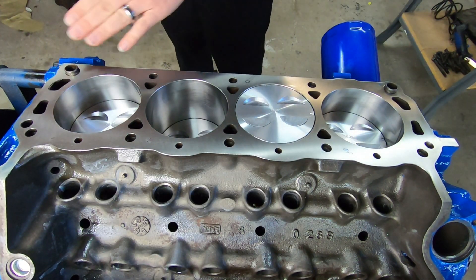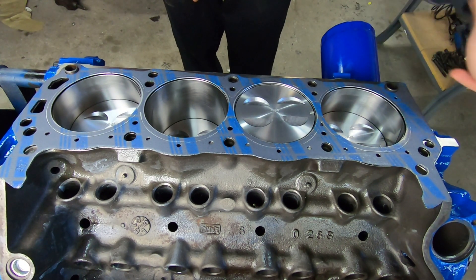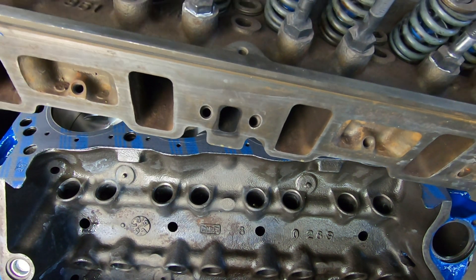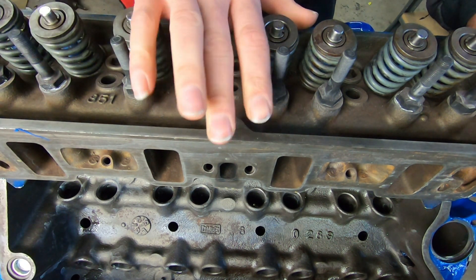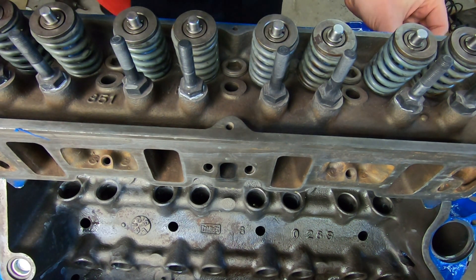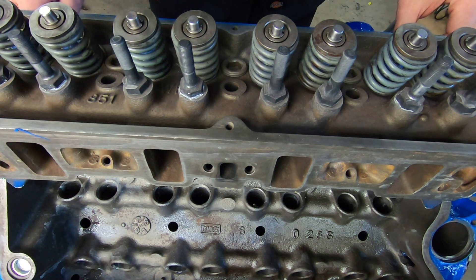Now we're moving over to the other side. We've got our dowel pins in, we're nice and clean, we've got our gasket on with the front towards the front and not towards the rear. So we're installed correctly, and now we can get the cylinder head in place. Get a couple of bolts started, then we're good to get all of our bolts in and get them torqued down, just like the other side.